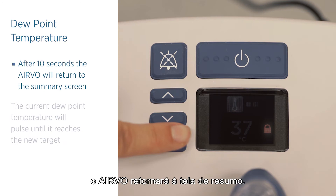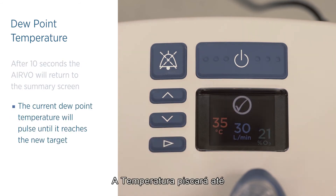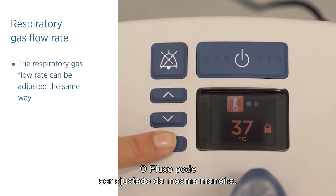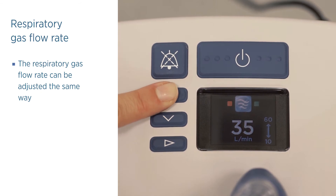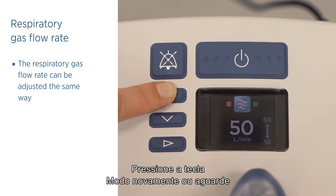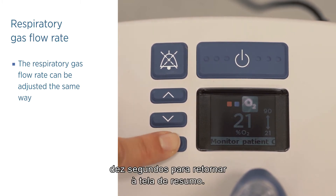The lock will reappear. After 10 seconds, the Evo2 will return to the summary screen. The current dew point temperature will pulse until it reaches the new target. The respiratory gas flow rate can be adjusted the same way. Press and release the mode button again or wait 10 seconds to return to the summary screen.